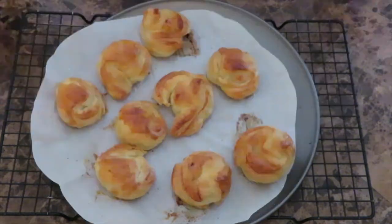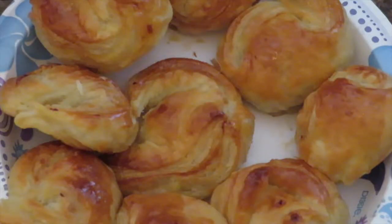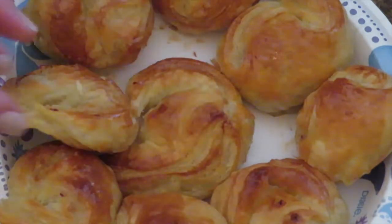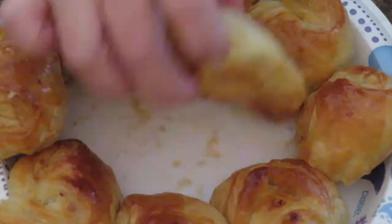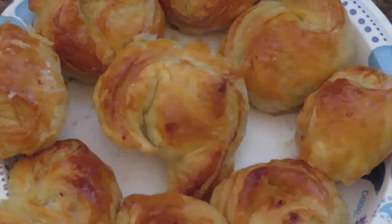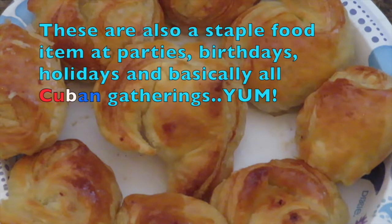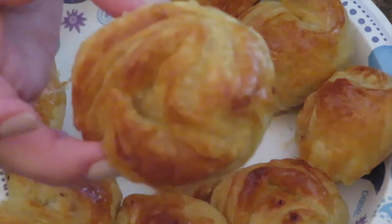Look at how pretty they came out — absolutely beautiful! See the shape? They look like little crabs, that's why they're called cangrejitos. Cubans enjoy these with cafe con leche — warm milk with Cuban coffee and lots of sugar. It's delicious, especially when you're eating cangrejitos. Let me try one — so delicious, so flaky!